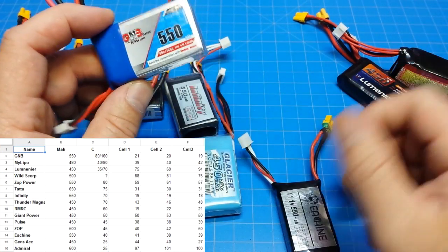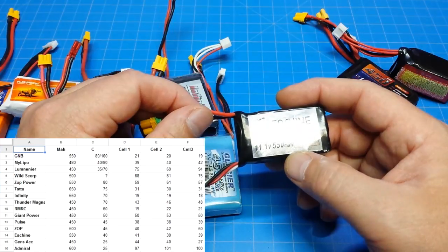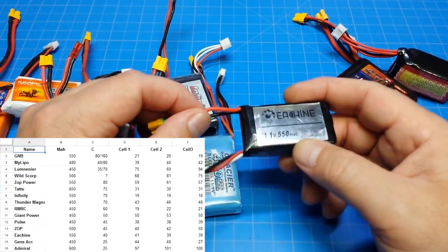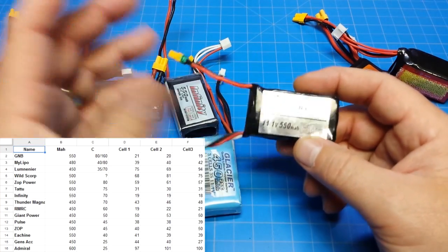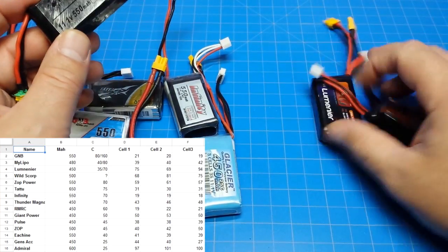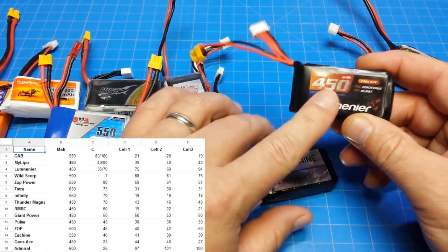The E-Sheen batteries are nice and cheap, and I would say they're pretty decent performers. Looking at the impedance, they came in around 39 to 40 — okay, not great, not terrible.